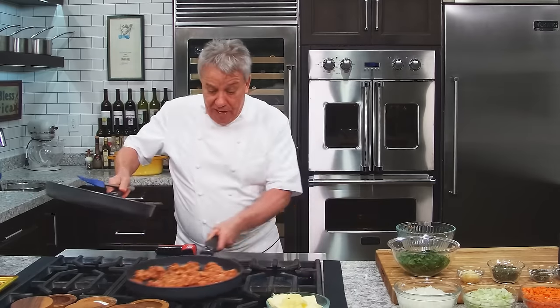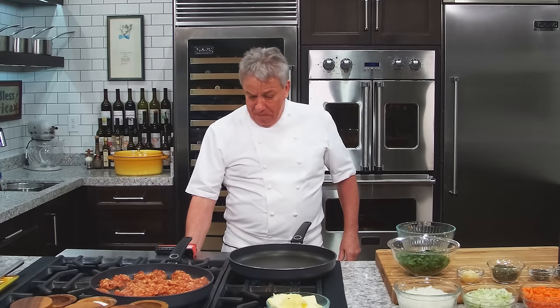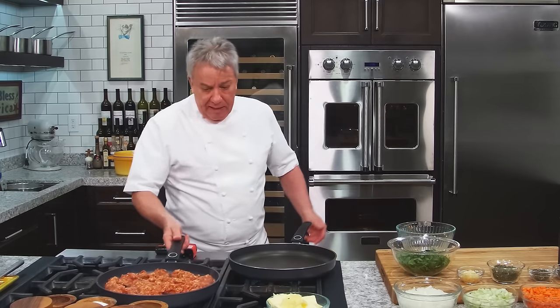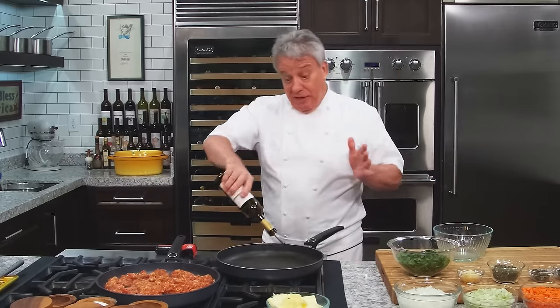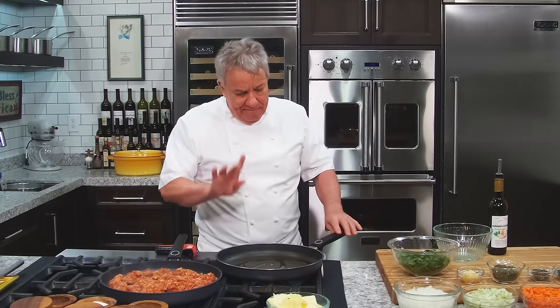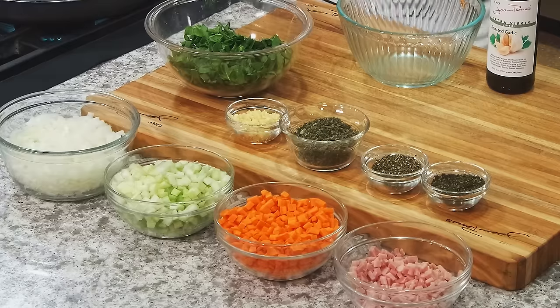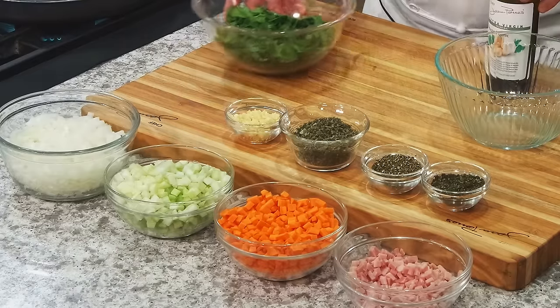I'm going to do my vegetables so I can talk about the mise en place. I don't need to put any salt and pepper in there because the sausage is very spicy already — especially the chorizo sausage, it's delicious. We're going to let it cook, get the Maillard reaction, nice caramelization. So while this is cooking, I can tell you about my mise en place.